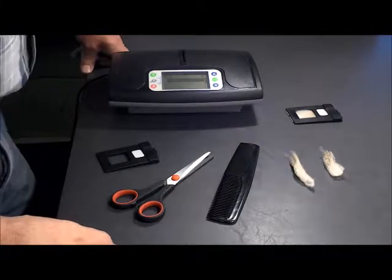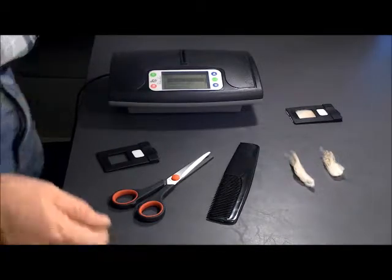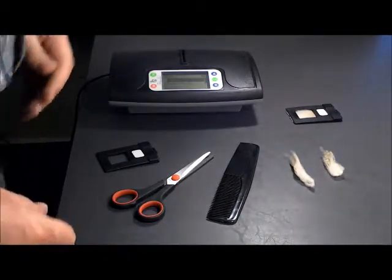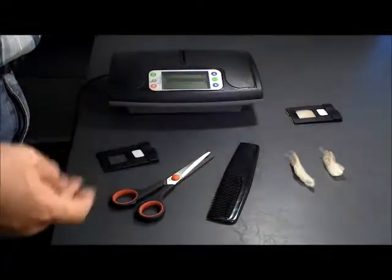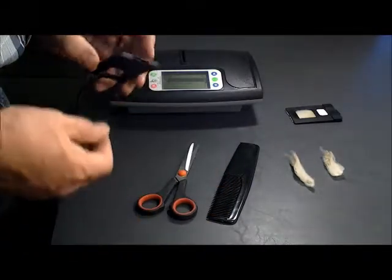An important part of taking measurements with your Fiberlux micrometer is sample preparation. For that you would need a comb, scissors, and one of the sample holders provided with your meter.